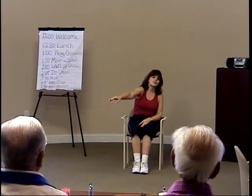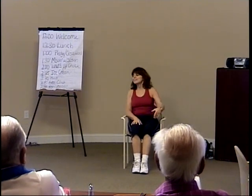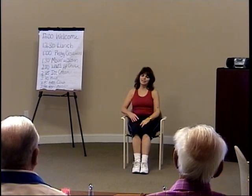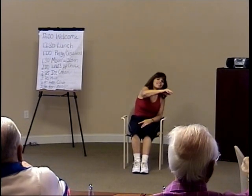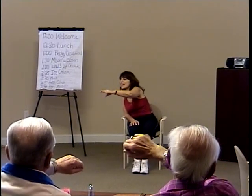Now let's take the right arm across the torso to the left corner — stretch, come back. Left to the right corner — stretch and back again. Let's think about right and left. Right hand to the left corner — stretch, stretch, and back. Now left to the right corner. And back.